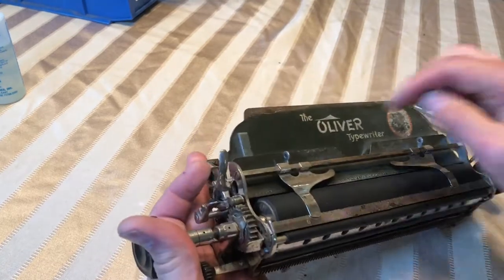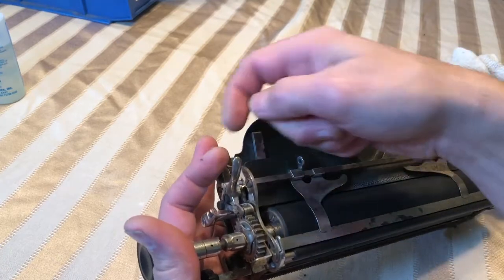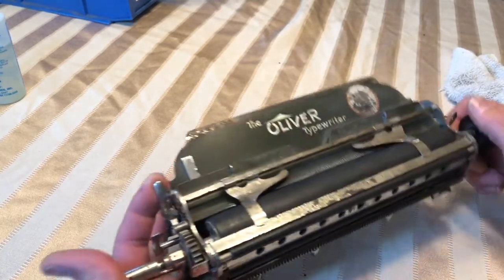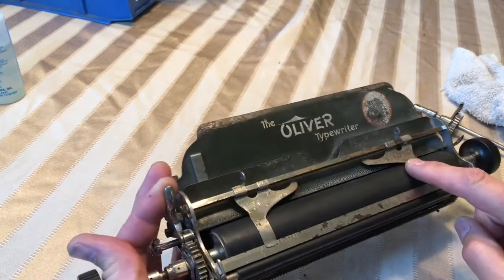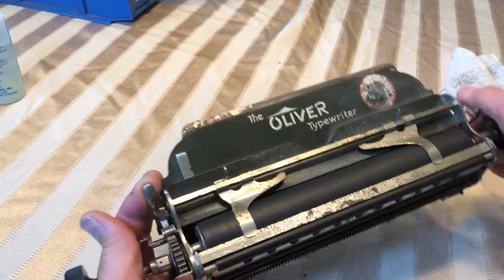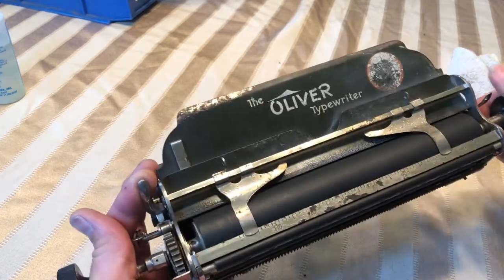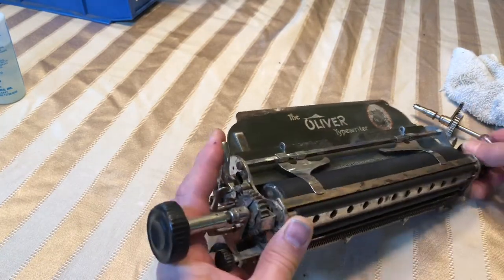The way to check that is: this is the ratchet release. Go ahead and apply forward pressure to that while you're turning the right platen knob. If it's working properly your platen will move and that gear will not — it should work about like that. You can see that platen turning. Most of the time they're gummed up right there so they don't work.